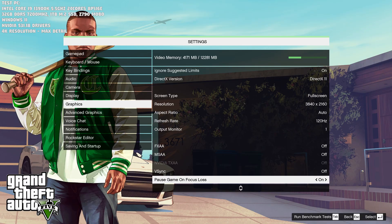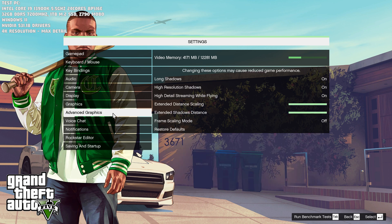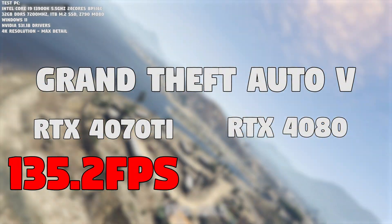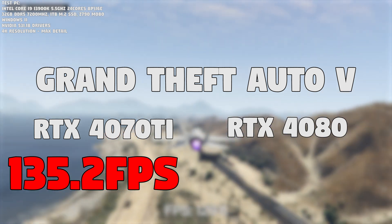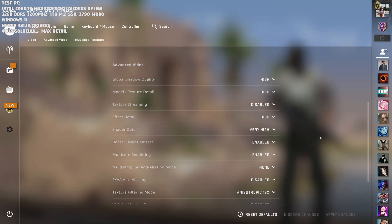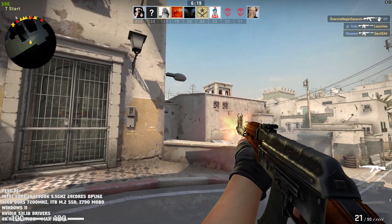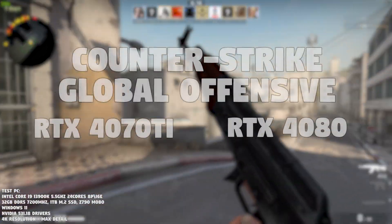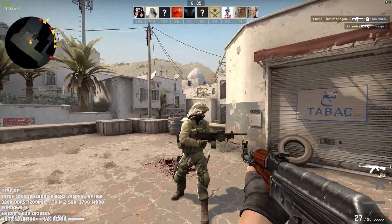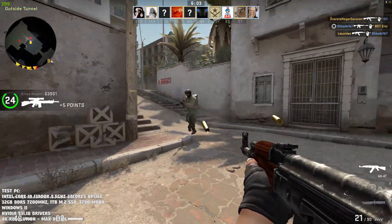In Grand Theft Auto 5 with all graphical details maxed — including advanced settings — over the fourth and longest benchmark pass, the RTX 4070 Ti averaged 135.2 fps while the RTX 4080 got 155.5 fps. Next up was Counter-Strike: Global Offensive at maximum detail and 4K resolution. On Dust 2, both cards scored around 360 to 390 fps, likely because we're hitting a CPU bottleneck — so for CSGO at 4K, both cards are essentially the same.